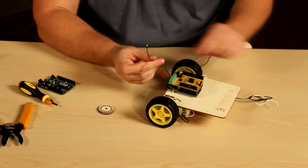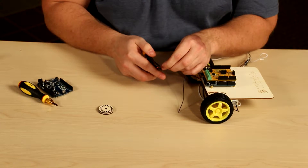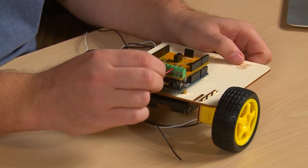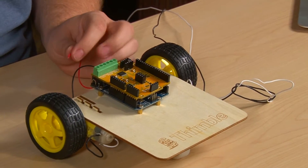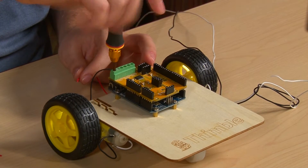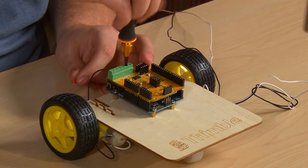Now the robot is almost completely assembled — we just need to make a few more electrical connections. We'll start by stripping the wires coming from the battery holder. We're going to place the red wire from the battery pack into the VN plus on the Arduino shield, or the thimble shield. Go through and loosen up all of these connectors with the screwdriver so you can insert the wires and then tighten them down.